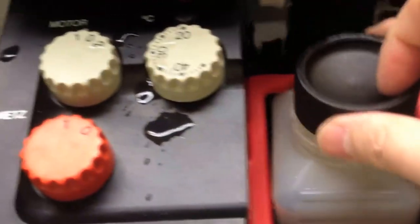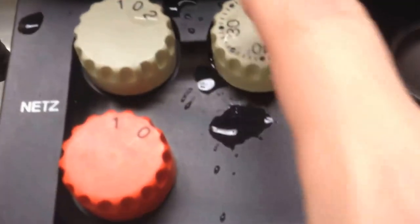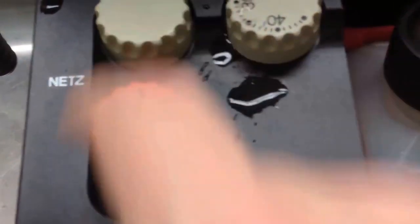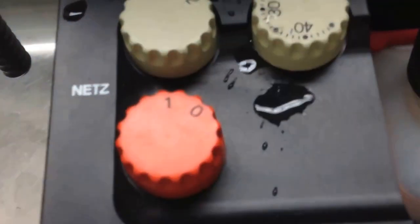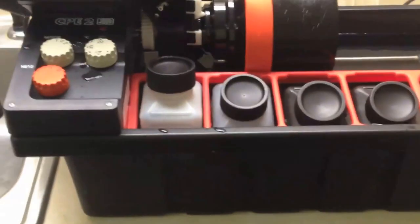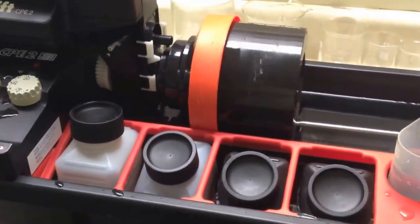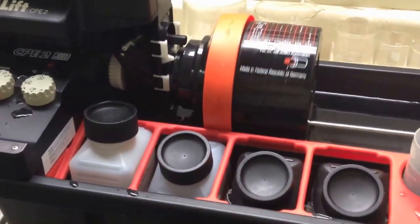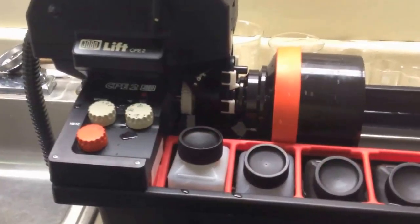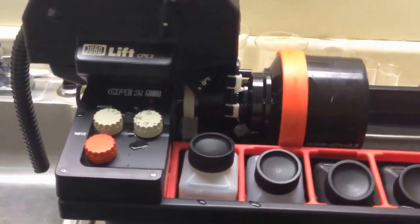You'll see here on the processor we've got 20 degrees centigrade, and I've got it set to rotation, which is number one. This is the on and off — it's in German. I'll let this go for two minutes, then we'll dump that out and start with the developer. We're back at the end of the wash cycle — the initial pre-wash.